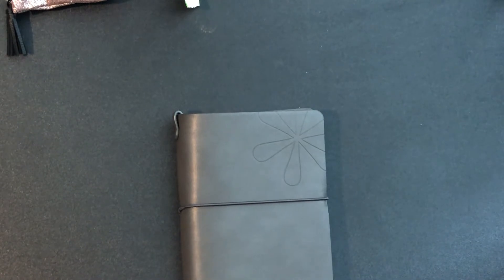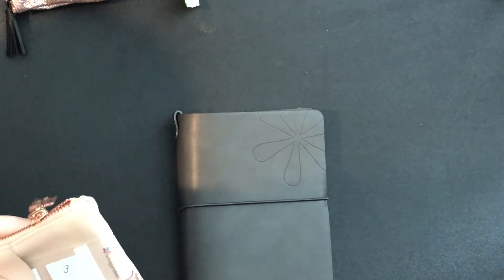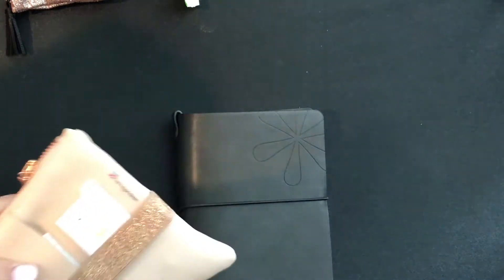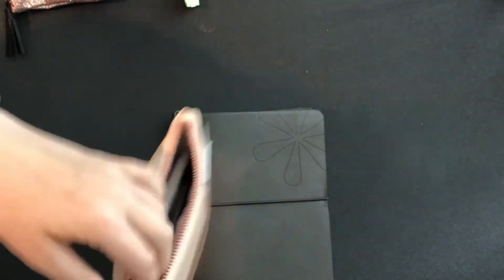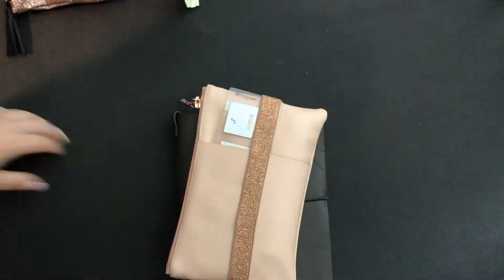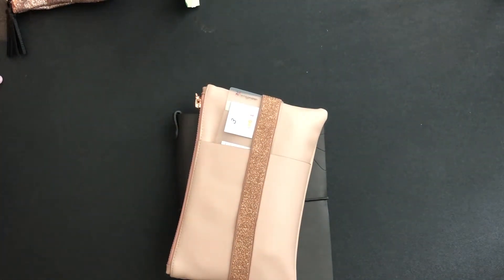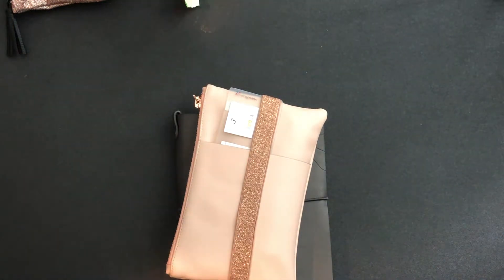I also have the Erin Condren plenty pack, and I keep my pens, pencils, and sticky notes in here so I can take everything to work. It's nothing too crazy but it works for me — it all fits right in my bag.